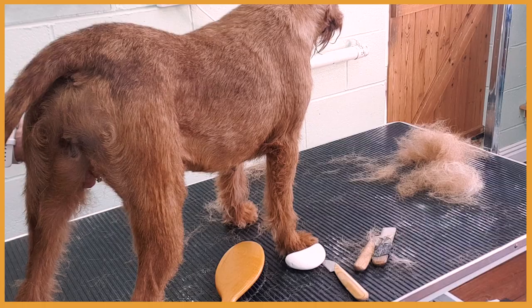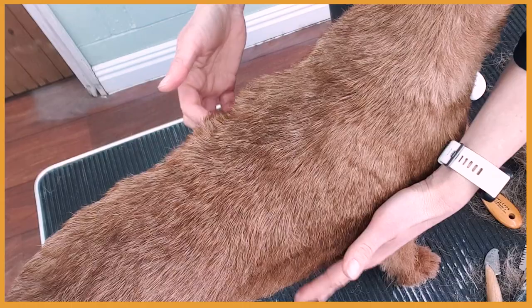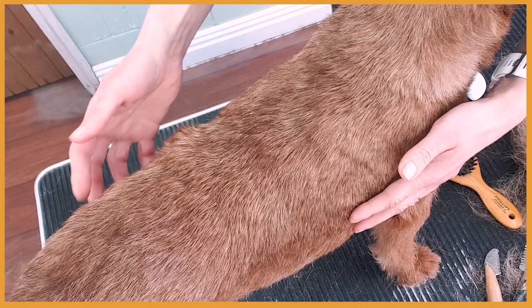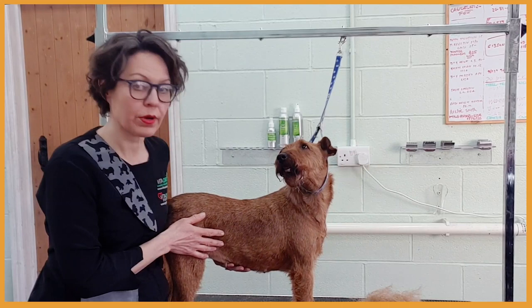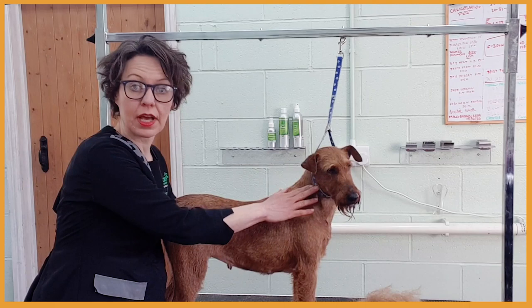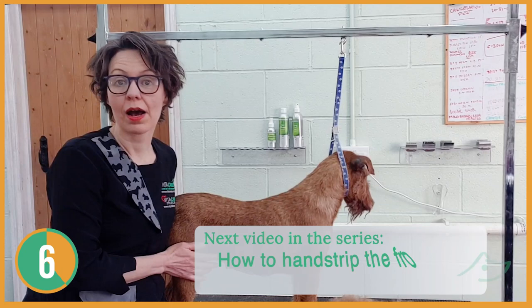Now you can compare both sides of the body — the back is hand stripped, this side is hand stripped, and this one is still long, so you can see the difference in length and density. Even though when it's flat she doesn't look as hairy, when you lift the coat you can see it is noticeably longer. In this video I showed you how to hand strip the body — the jacket — demonstrating the neck, back, back end, top of the leg, rib cage, side of neck, shoulder, and upper arm. In my next video I'm going to show you how to do the front, how to strip the head, and how to style the legs.